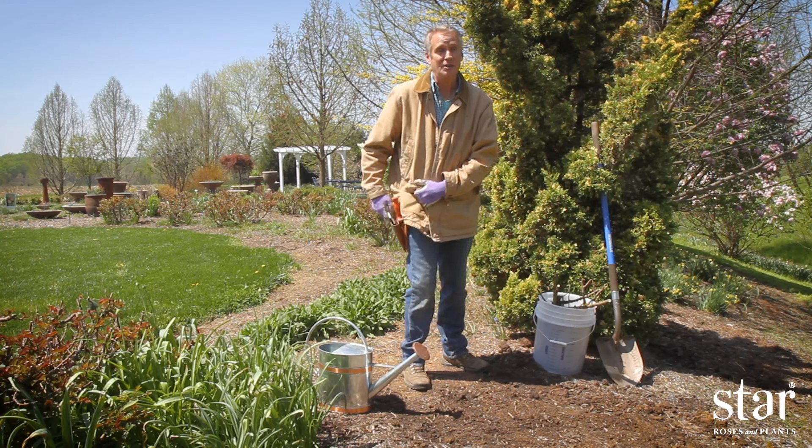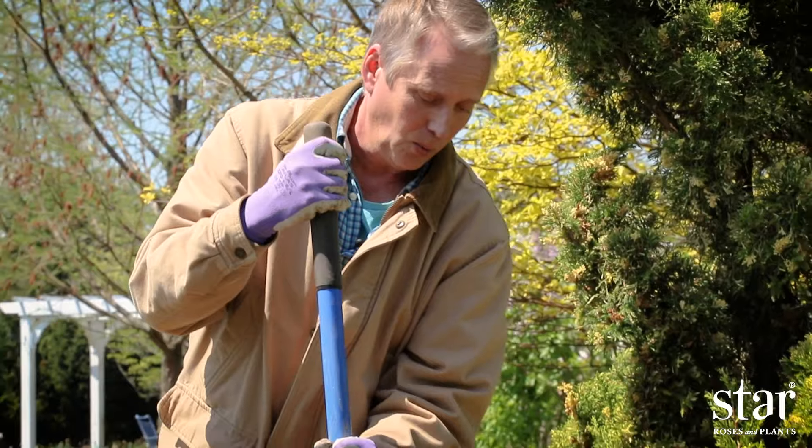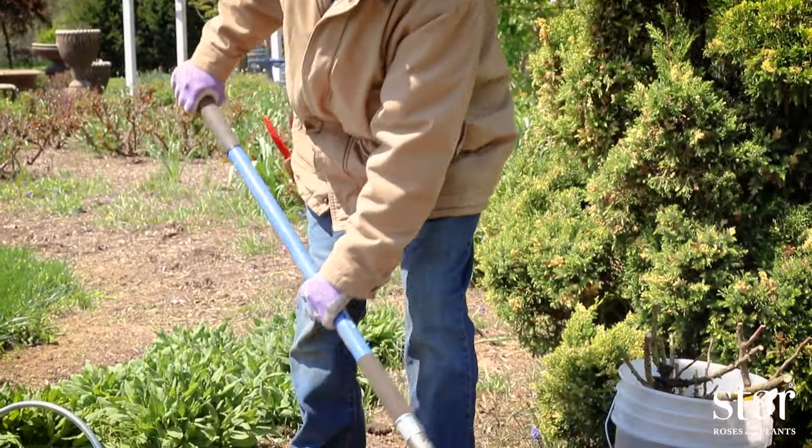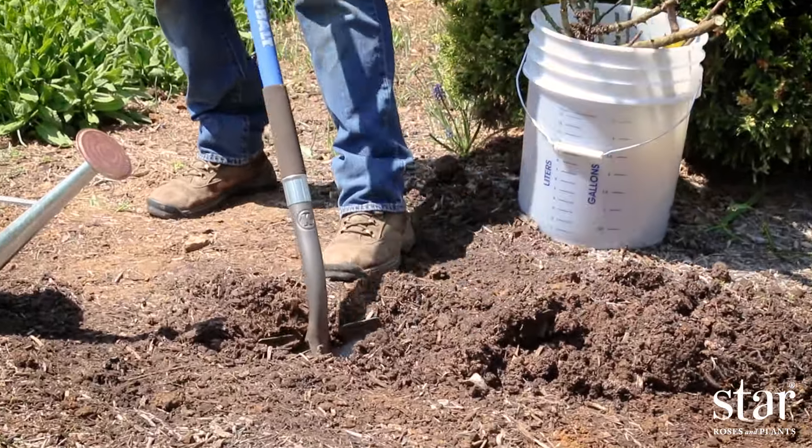Choose a sunny location to plant your rose — six hours of sun a day is good. When you're digging your hole, it should be deeper and wider than the roots. The roots should not bend or break when you're inserting them in the hole.